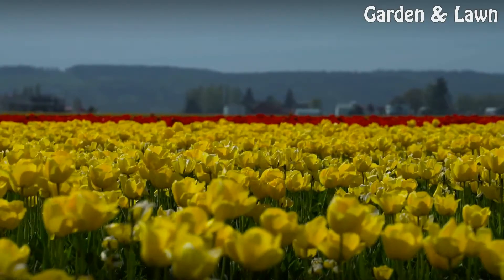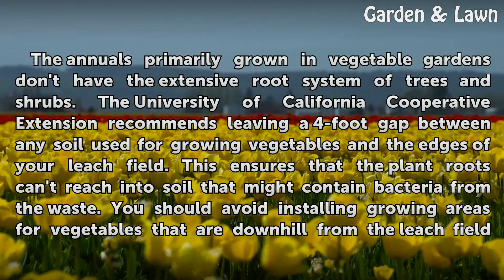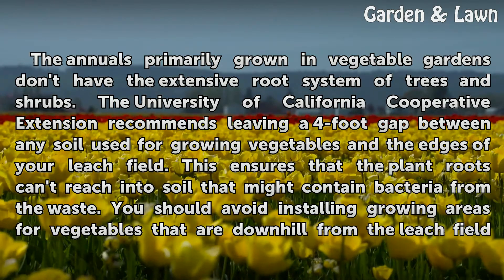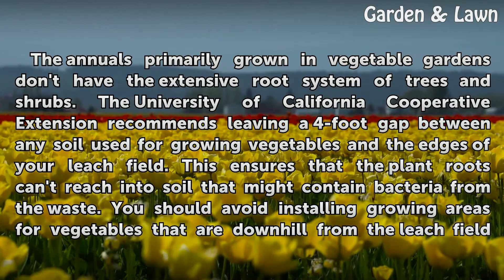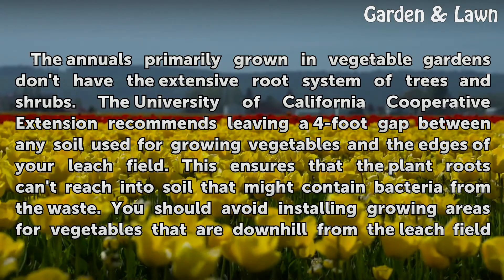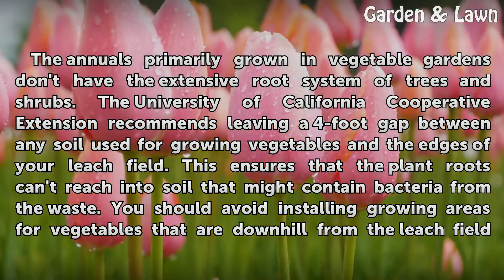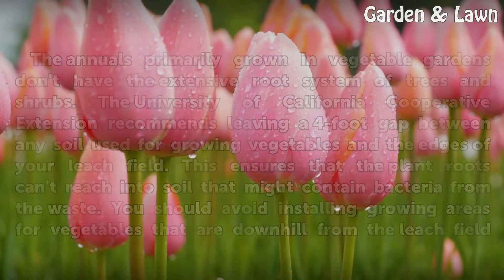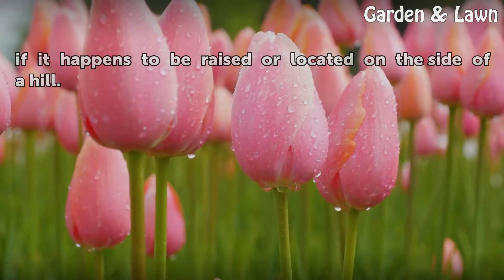Spacing: The annuals primarily grown in vegetable gardens don't have the extensive root systems of trees and shrubs. The University of California Cooperative Extension recommends leaving a four-foot gap between any soil used for growing vegetables and the edges of your leach field. This ensures that plant roots can't reach into soil that might contain bacteria from the waste. You should also avoid installing growing areas for vegetables that are downhill from the leach field if it is raised or located on the side of a hill.